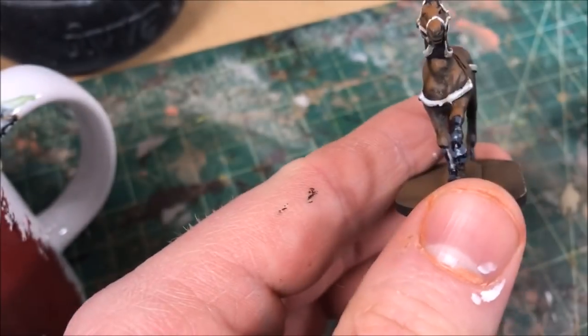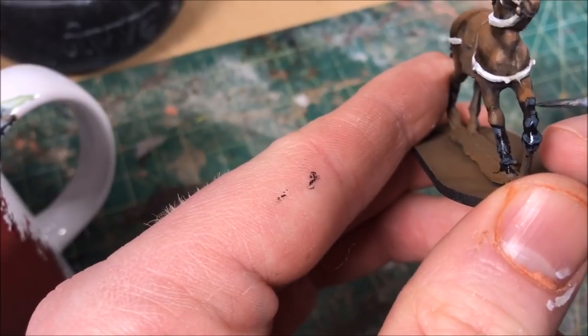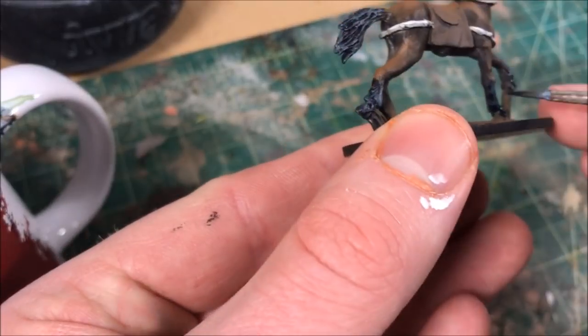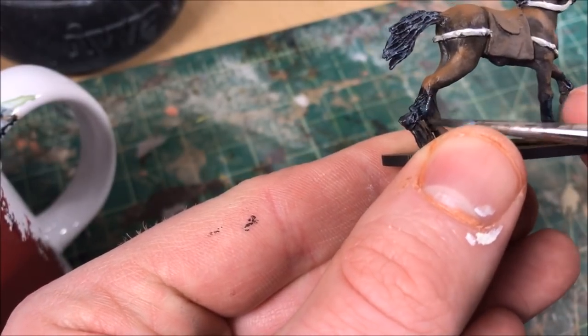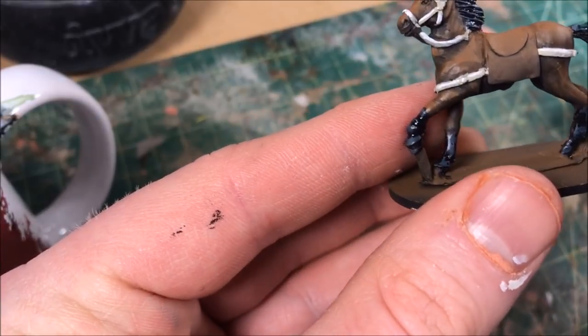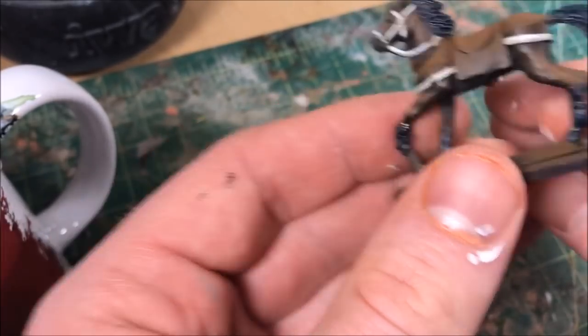And that's it — it probably took me 20 minutes to paint this horse. I used to spend hours, and I don't think I'll ever go back to that, at least not for these mass historical cavalry units. I like to spend a little more time on smaller model-count games like Warhammer, but if you're painting hundreds of these, go quick.